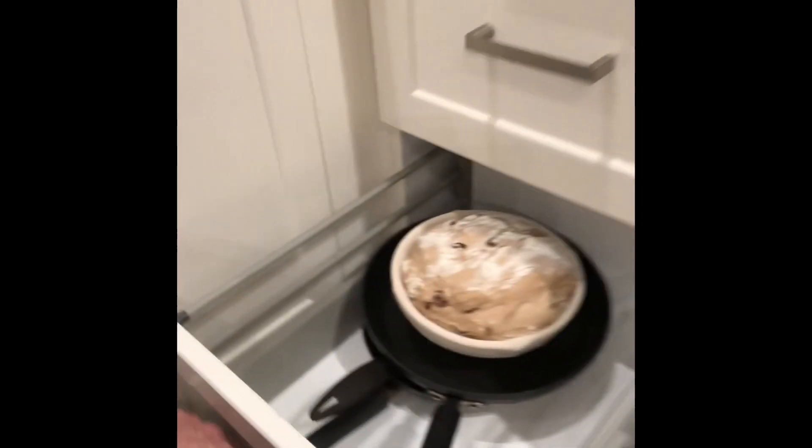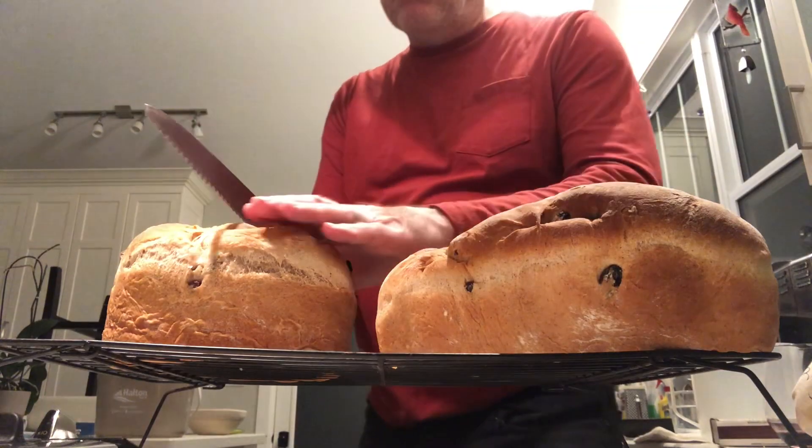I'm making a double batch of raisin bread, and here's a funny thing I do: because we don't have a proofing oven, I improvise. There's a vent from the furnace that comes out below the drawer here, so I do my proofing in the drawer.